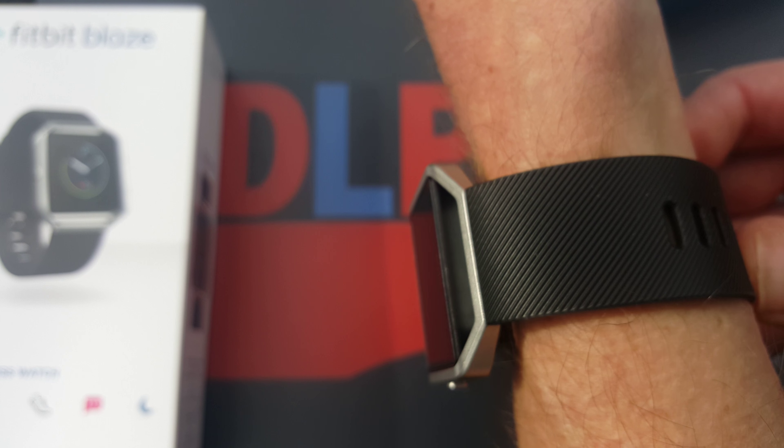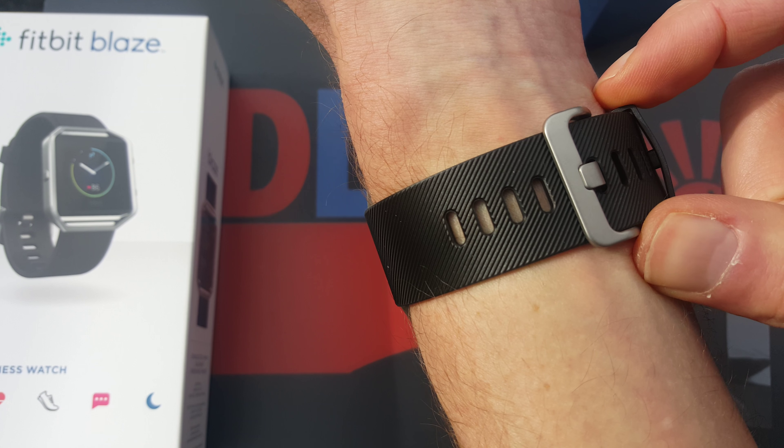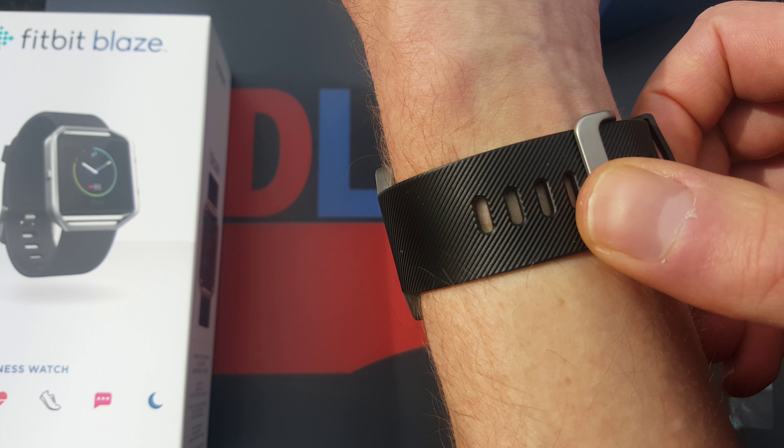Rado is known for its slim watches, and here the size L is perfect for me. I don't like it when the band is very long. This has a normal fixation, so it works quite nicely and should hold for many years. It looks quite nice — two buttons here and one here. I'll go to setup and show you how that works.